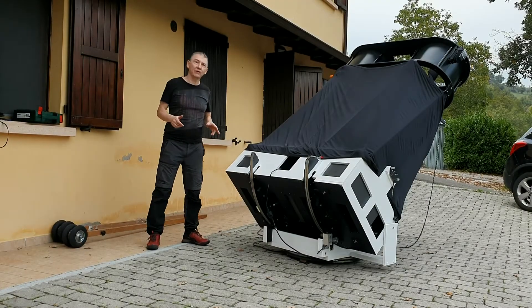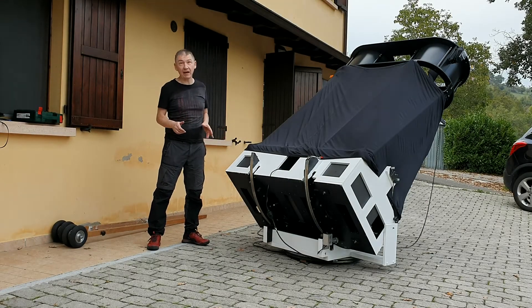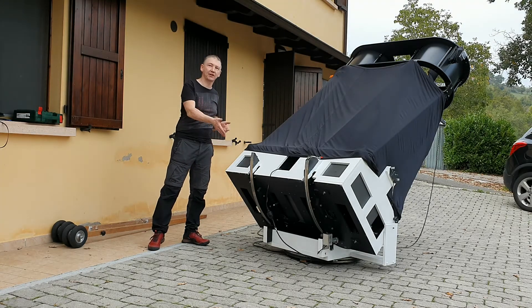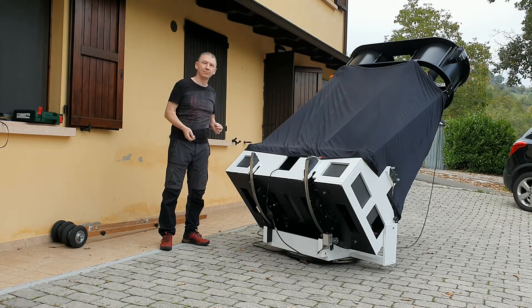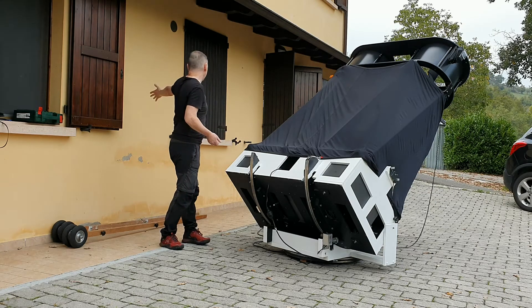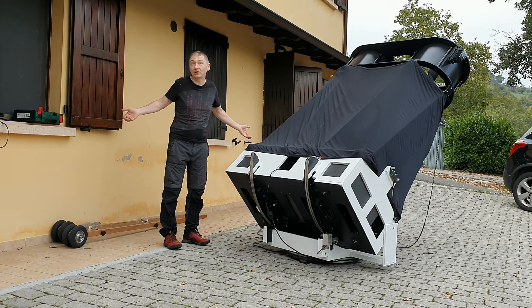The disadvantage of this system is that you will not be able to turn 360 degrees anymore, because you'll get stuck where the joint between the two ends of the belt is. But I've got the house behind me so I don't mind.